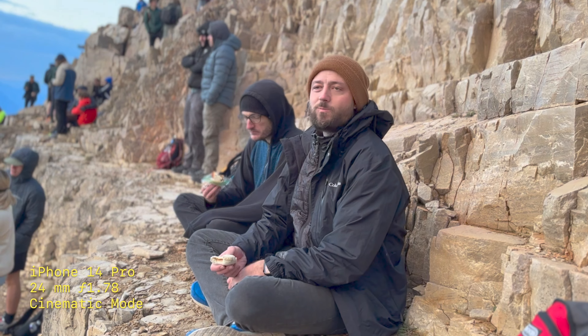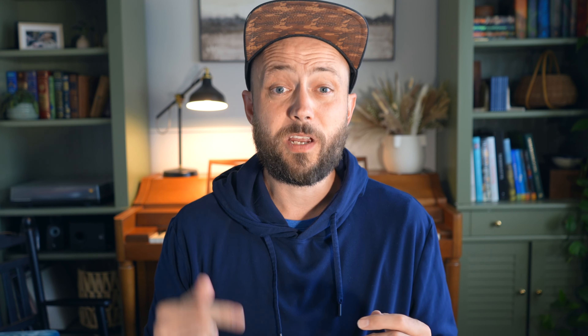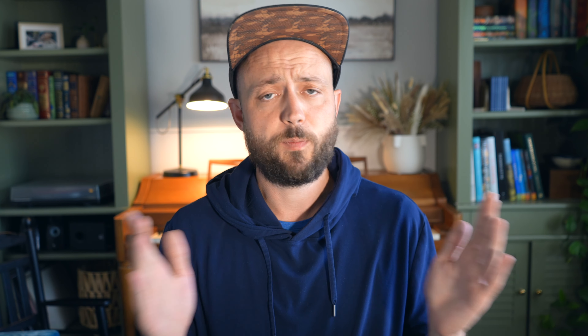The other ugly thing is cinematic mode. I'm not talking about how it still has problems with focus hunting — that's been a thing, we know it's a thing. In fact, it's good enough that if you're doing talking headshots for YouTube on a budget, I think it can work just fine. But there's a problem: working with cinematic mode files is a pain, and this is what makes working with the iPhone 14 Pro in post the ugly part. Right now there's obviously a bug — cinematic mode videos don't work in Final Cut Pro or iMovie. There are lots of forum posts on Reddit trying to discuss workarounds, and there aren't any.